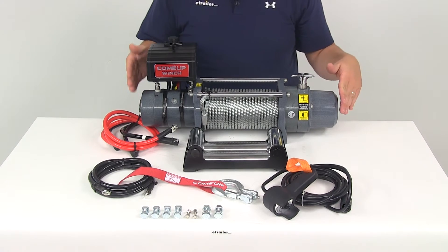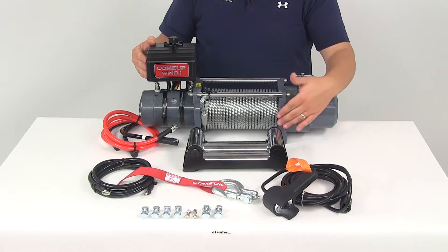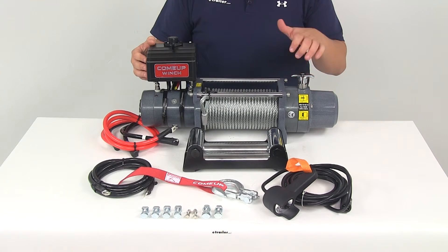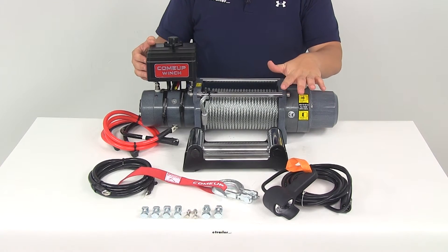It's going to give us a length of 23.7 inches long, a width front to back of 6.3 inches wide, and from the bottom of the winch to the top of the T-handle we're looking at 7.1 inches tall.